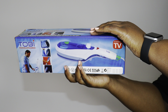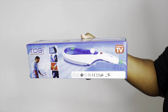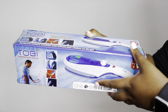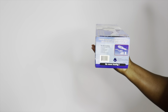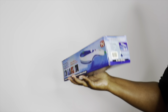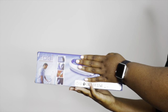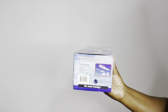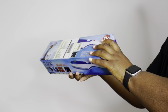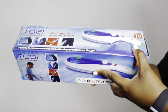This is the Tobi travel steamer that I got from Takealot. I got it for just 349 rands, but you can also find it under 300 rands — it just depends if you are lucky to find it on a day when it's marked down. It says you can take it with you anywhere, every time, which is lovely most especially if you travel and would like to refresh your clothes. The box says it contains the steamer unit, a flat brush, a full strip brush, a cleaning brush, a filling cup, and a manual.